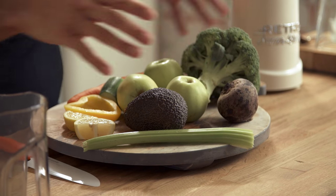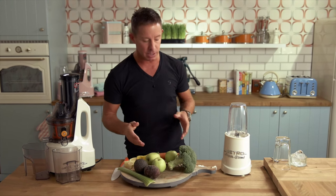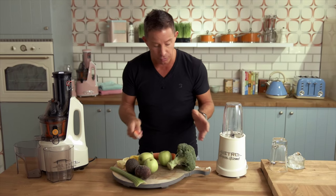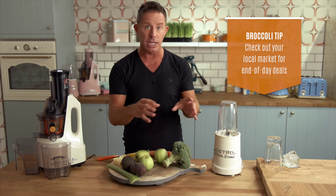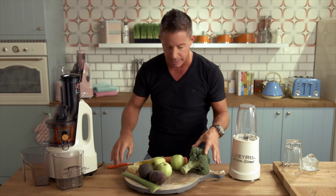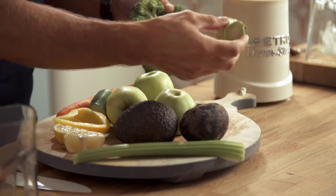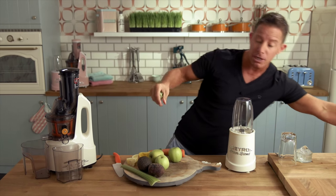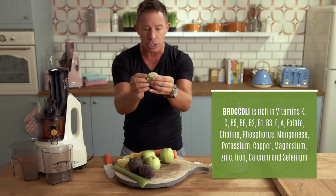I'm not going to juice all of these in this exact quantity — I just want to show you how much you need and share a couple of tips. The recipe calls for about an inch of broccoli stem. What's beautiful about that is at your local market at end of day they're usually selling broccoli cheap if the stem's really long and there are no florets. As juicers we really want that stuff, so you can often get a bag really cheap. After three days you can steam it and eat it, but you will not be using your teeth for three days. It's a powerhouse of nutrients.